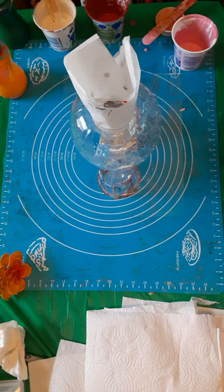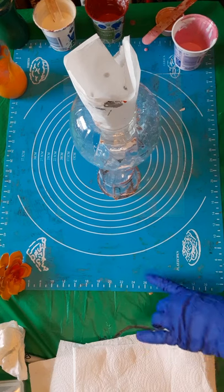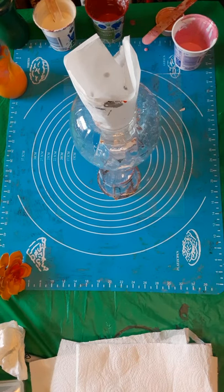Hi guys, not in the garage today. I'm actually in my office. Some of you know that I'm turning our shed into an art studio, and that's just taking way too long for me to wait to do another pour video or something.